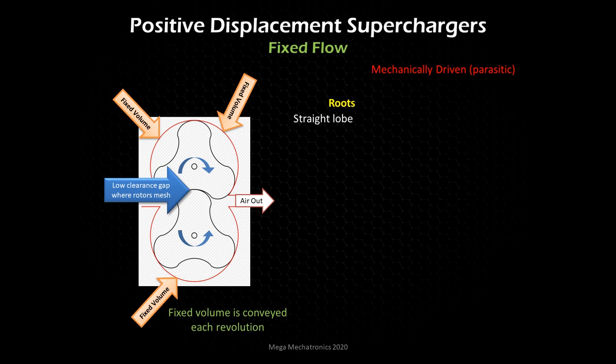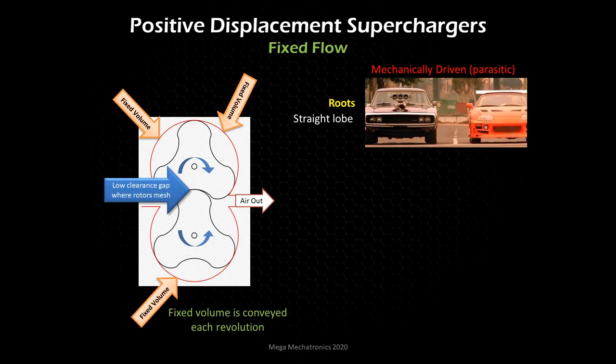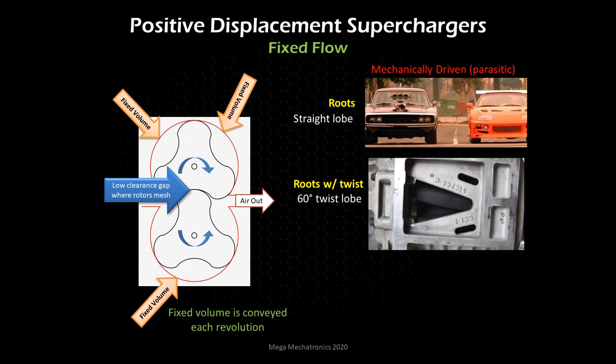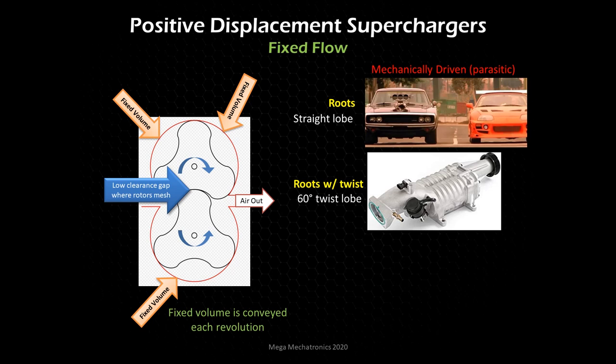Here is the traditional roots style with the straight lobe. They are not only for automotive — they can be found in industrial applications. Probably the most popular example would be Dom's Charger — he's running a 971 roots-style positive displacement supercharger on his race car. Our next style is a roots but with a twist: the rotors spin the same direction as the traditional straight-lobed roots, but with a 60-degree twist, making it a bit more efficient. That could be something like an Eaton M62 — that happens to be the one I'm using in the Superbo Twin Charge Solstice I'm building.